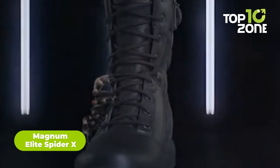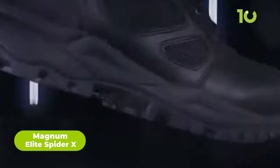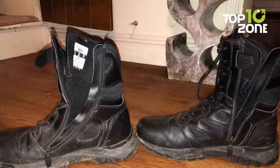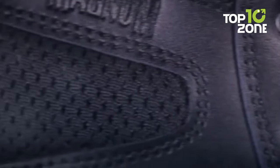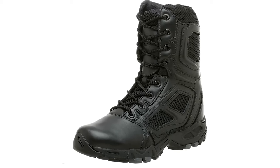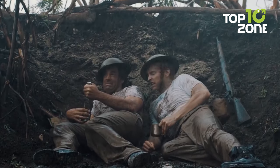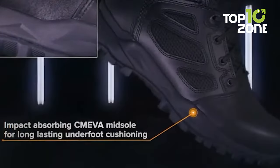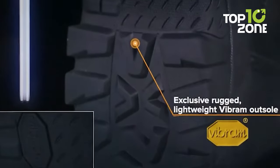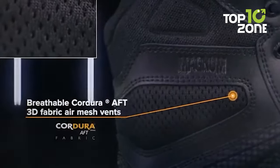The Magnum Elite Spider X is a competent pair of tactical boots built for military and law enforcement professionals. They feature a durable leather upper with hard-wearing breathable fabric for maximum comfort and protection, while their fast-wicking lining helps manage moisture, keeping feet dry. Equipped with rust-proof and anti-glare hardware, a compression-molded recoil midsole for all-day support, and a Vibram rubber outsole for outstanding traction, these boots are essential for any tactical operator.